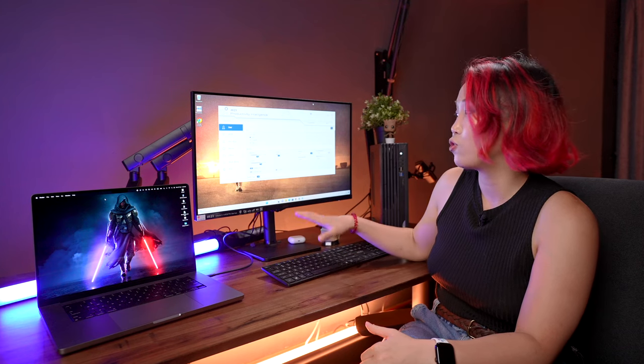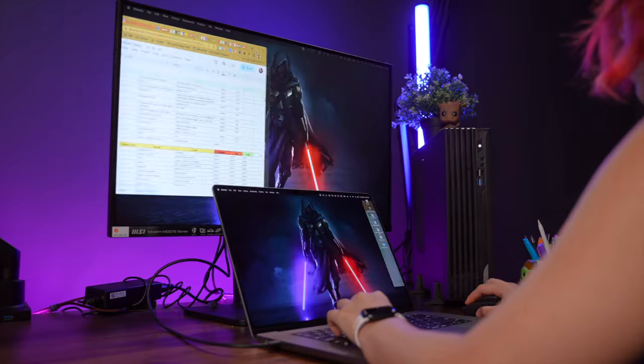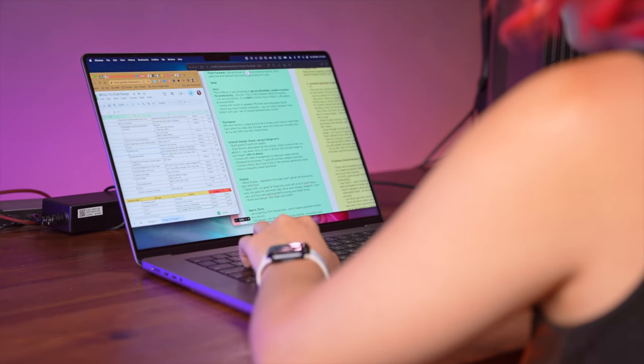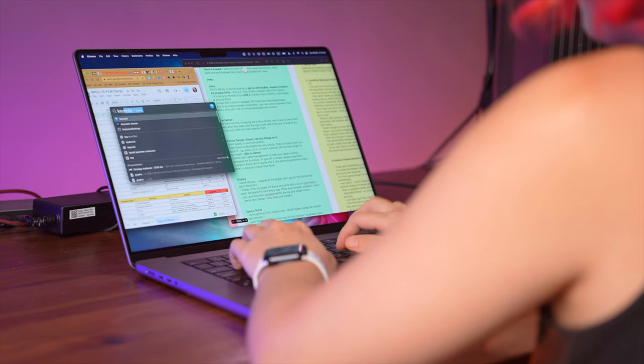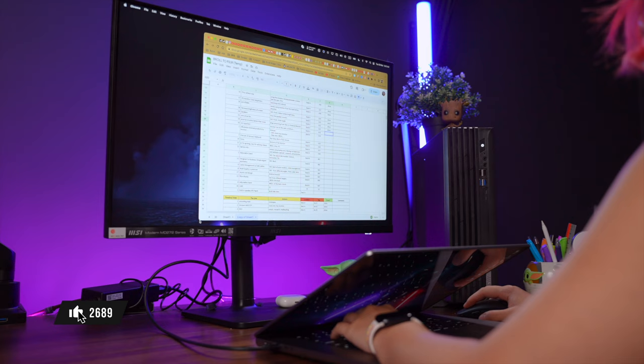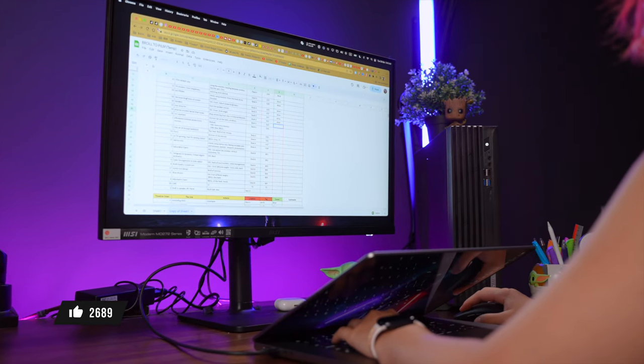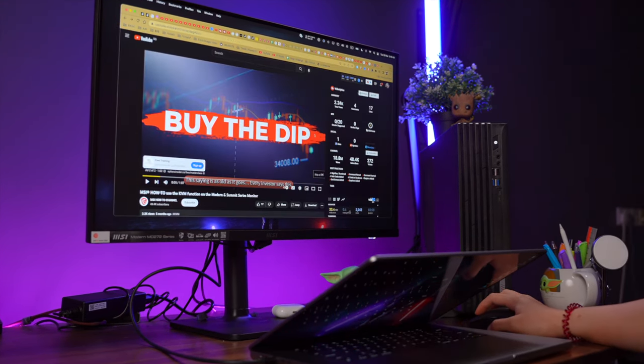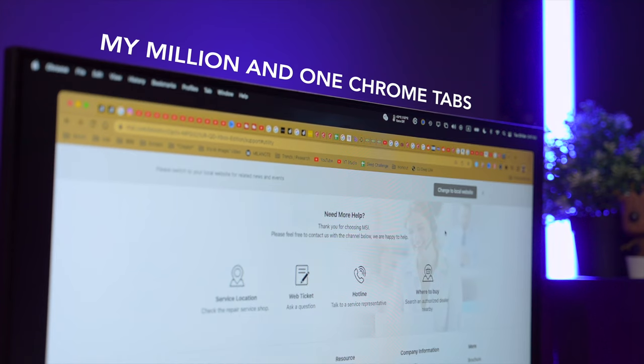If you are getting your very first external monitor and you're looking for a reason to get one, here's mine. I did not know I needed a monitor until I used one and realized just how much more productive I was with it. I used to only use my laptop, but when work became more complicated, having an external monitor helped me tremendously with multitasking, doing research, creating presentations, and video and photo editing. It just makes working better when there's more space and everything is not squished into a tiny laptop display.